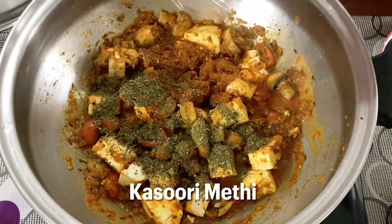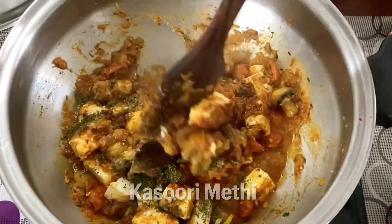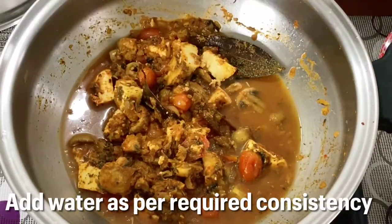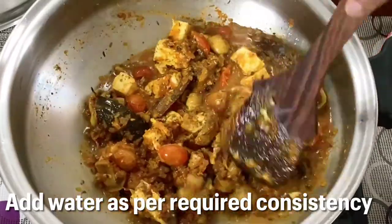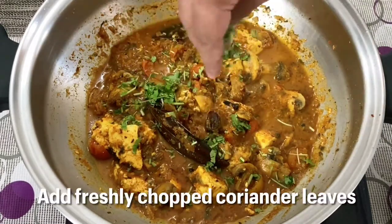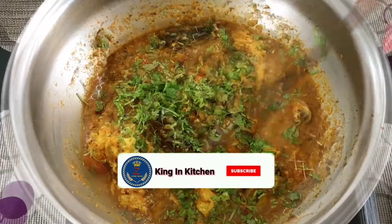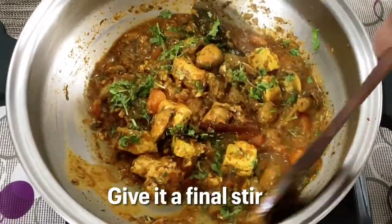Add the garam masala powder and the kasuri methi. Then add water as required — if you want a thick gravy, add only a little water. Bring it to a boil and finally add some chopped coriander leaves for garnishing, then give it a final stir.